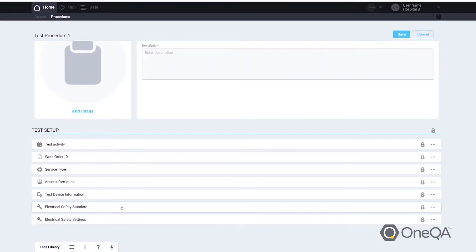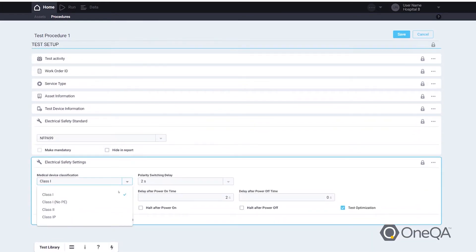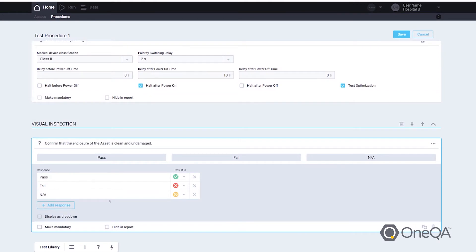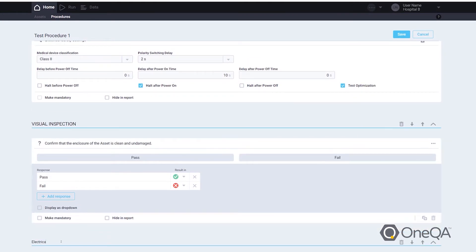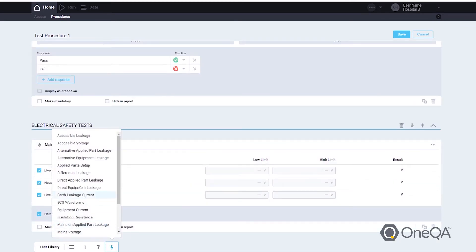OneQA gives you the capability to make a report with a simple drag-and-drop component builder tool. That tool allows you to take all elements related to electrical safety or impulse defibrillator testing and build a simple procedure where the building blocks intuitively define each step that needs to be done. Once it's saved and executed, anyone in your organization using OneQA can use that exact same procedure.